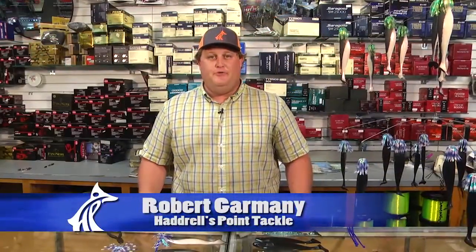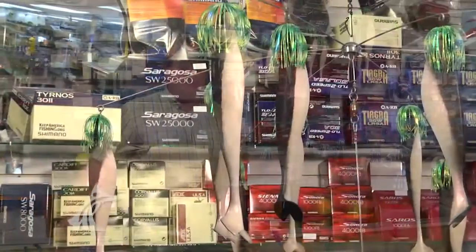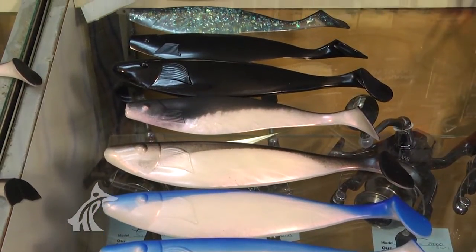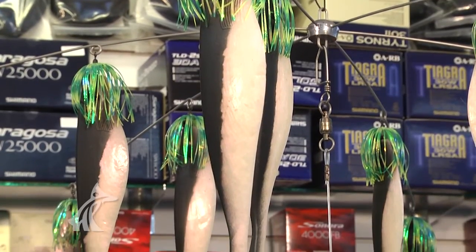Hey, this is Robert Garmony with Hadrill's Point Tackle. Today we're going to talk about how to build a dredge for pelagic species. We carry four different colors of dredge fish here and two different sizes — a 10-inch and a 9-inch shad. Today I'm going to show you how to rig a 9-inch pearl and black shad.